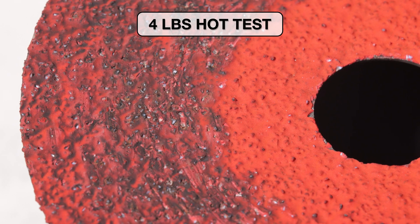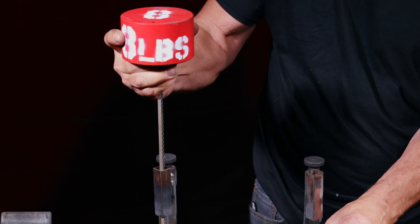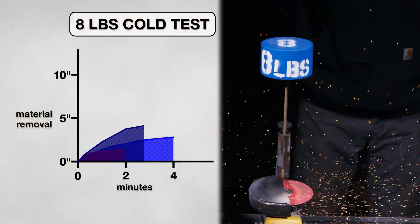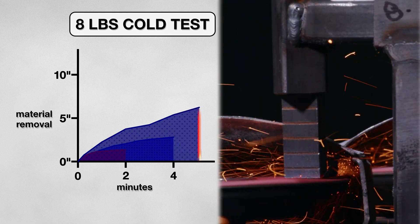These results only caused me to have more questions, so I set the rig up again and changed the weight to 8 pounds to see how these disks perform with the extra pressure. And right away I noticed a difference. The extra pressure gave this disk an advantage, going all the way to 5 minutes, and ended up removing over 6 inches of material.